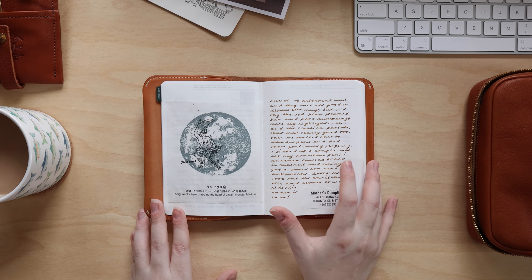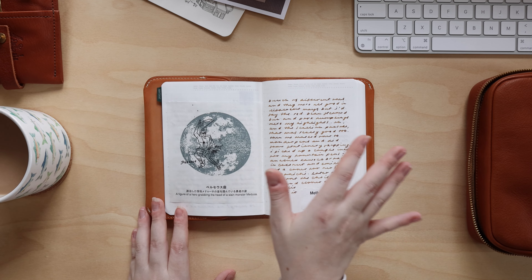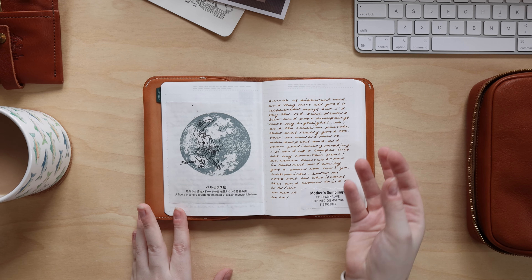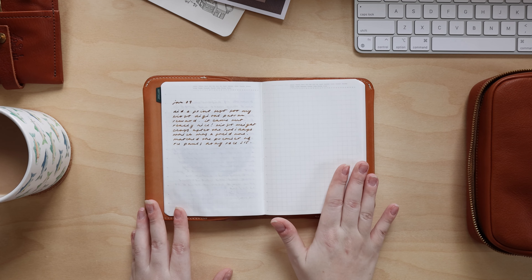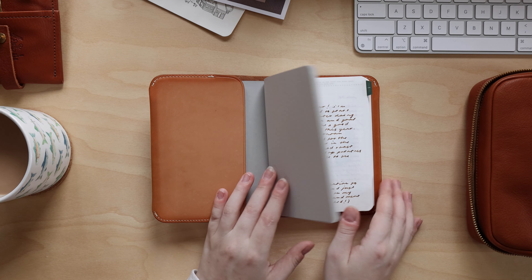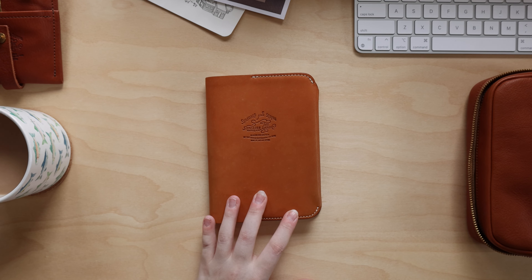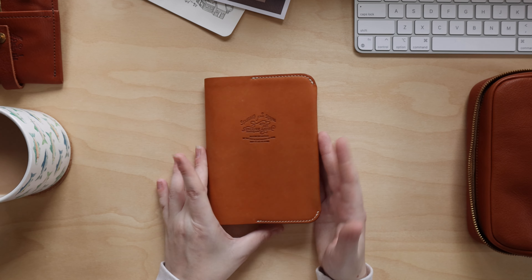I'm thinking of doing a different ink per month — mostly brown inks, maybe with a fun green ink occasionally, just switching up variations of brown each month. Eventually I'll also put photos in here, which will be really nice. I hope it doesn't get too chunky — that was a problem with my previous Stology memory keeping journal — but I'm going to try using a different photo printer this time and so far I'm really enjoying this.